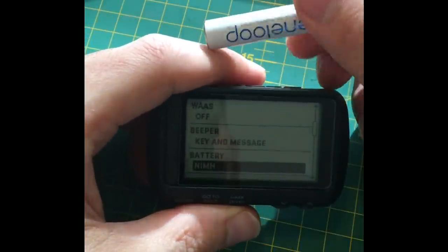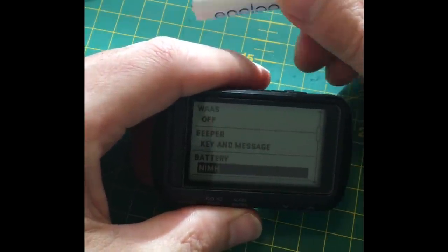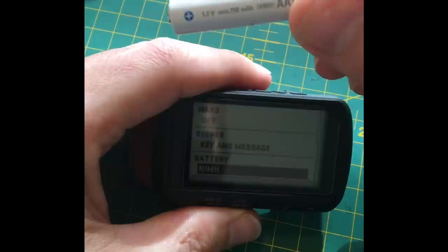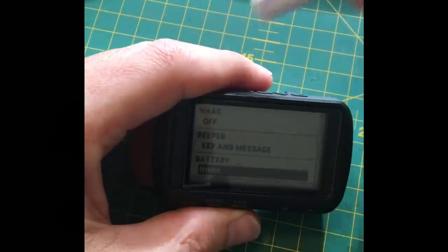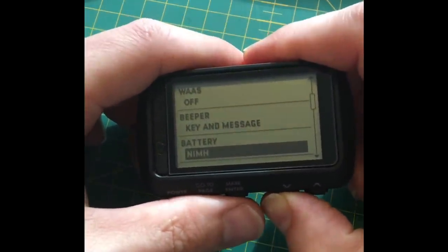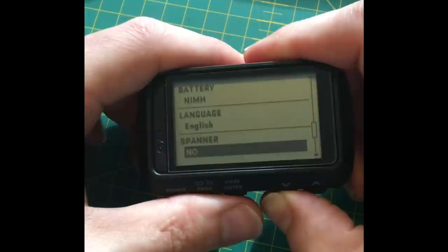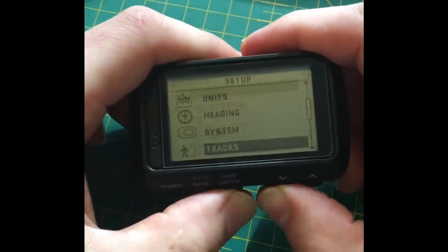Talking about the batteries — I understand there's a pro version of the Eneloops which are better, so I'll get some of those. These are 750 milliamp, 1.2 volt. It works perfectly fine and you get good life out of them, though not as good as alkaline batteries.